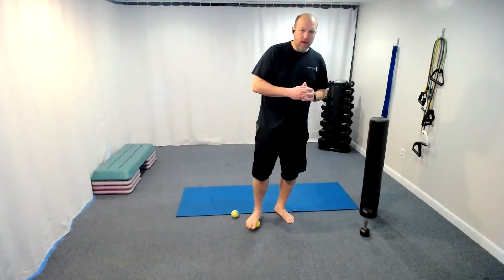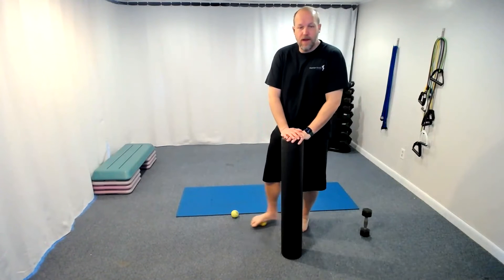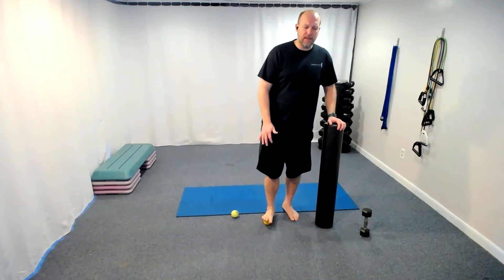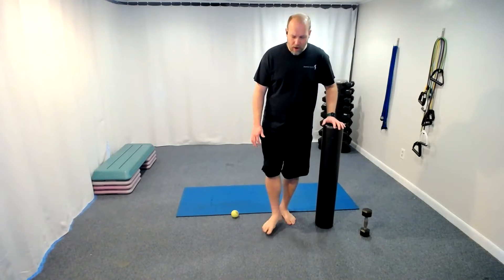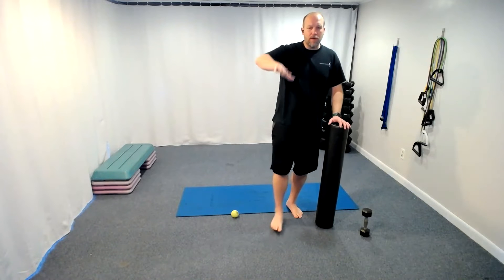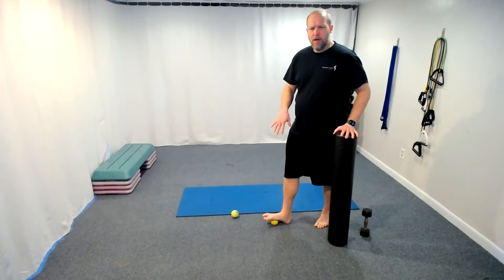Now let's start what we call kneading — just putting some pressure as we do small circles under the foot. If you need support you can use your taller foam roller or hold the back of a chair, or even sit in the chair if that feels better. We're just rolling. Let's get to the heel now — roll around the heel, roll around the bottom of the arch. Now let's go to the top of the foot, rolling around. Remember, it's not perfect circles — we want to get all parts of the foot, really opening up that fascia.